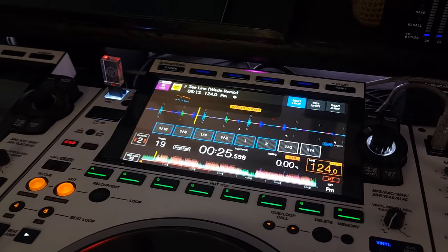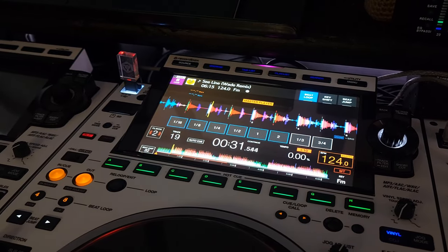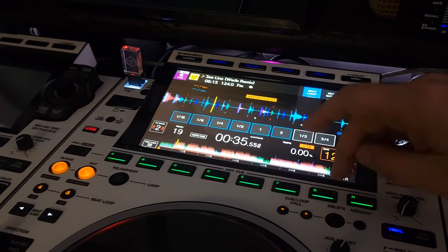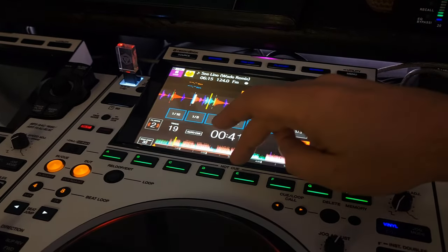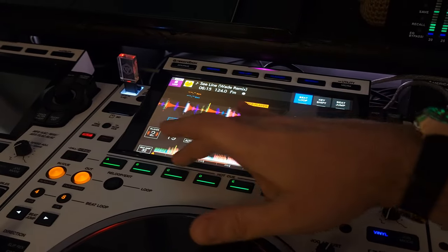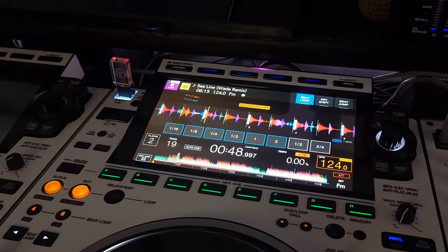You pretty much got the idea, right? You can essentially have eight one-shot samples, and they could be on eight separate tracks. That's it. Hopefully this tip helps.